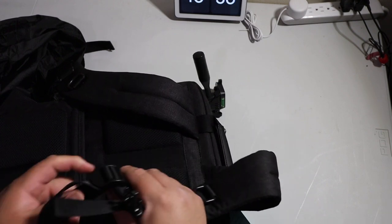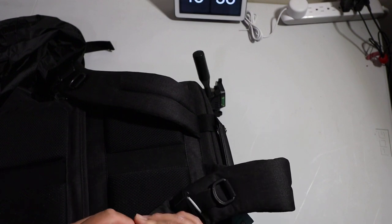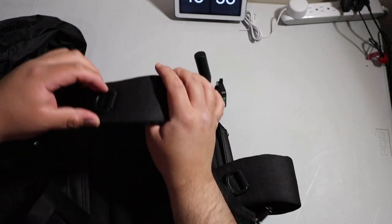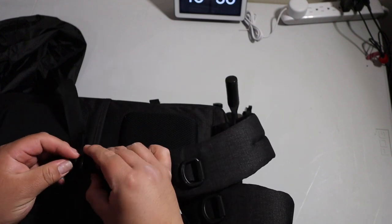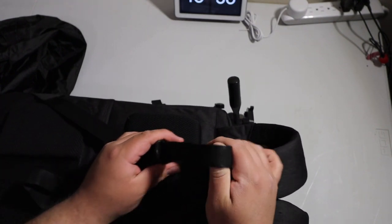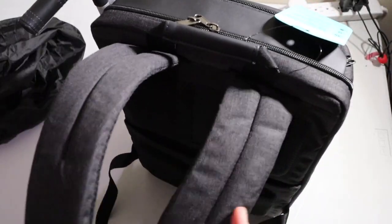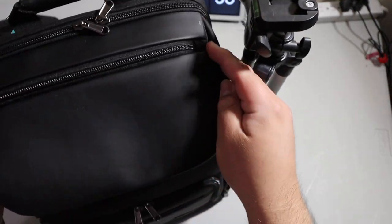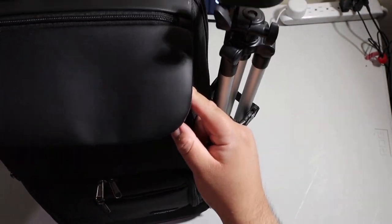You can also make the straps bigger, so if you have a bigger body you can adjust the straps larger. That's pretty much it for that section — it's a pretty short overview. There's another zipper over here, let's see what this is for.